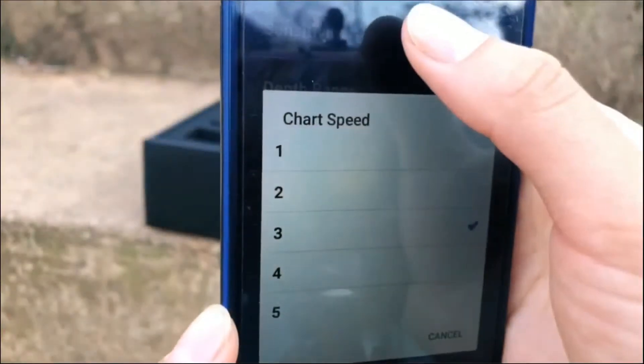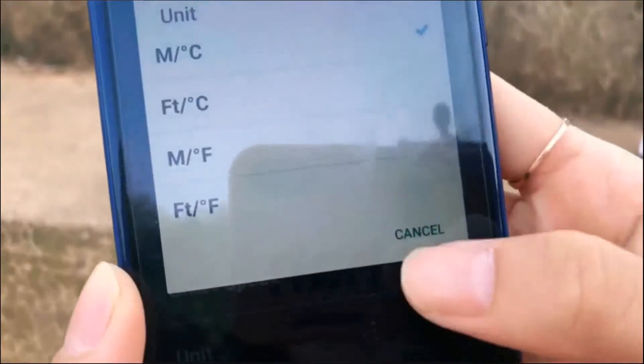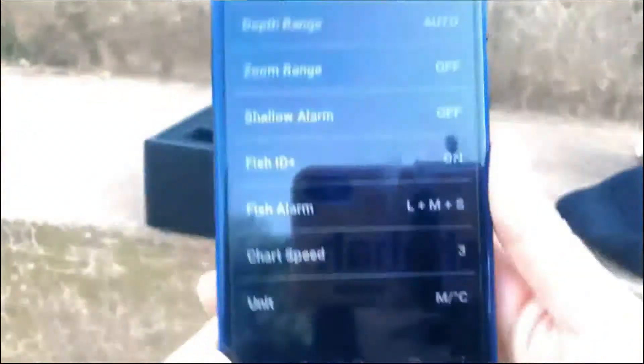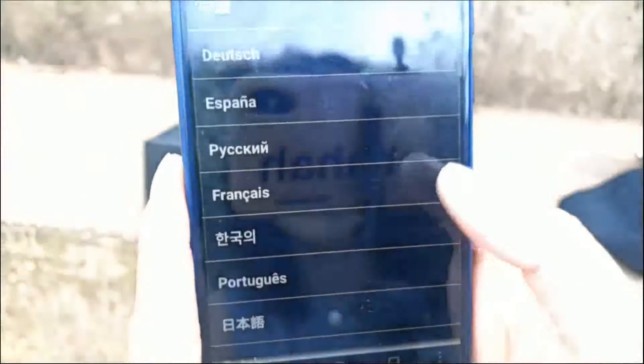And this is the charge speed setting, and this is the unit you can choose. That's all of the basic functions. You can also choose the language. So that's all of the basic functions and what's inside of the box. This is very popular in the young angler market. If you want to know more about this, you can connect with me. Thanks for watching. Bye-bye, see you next time.